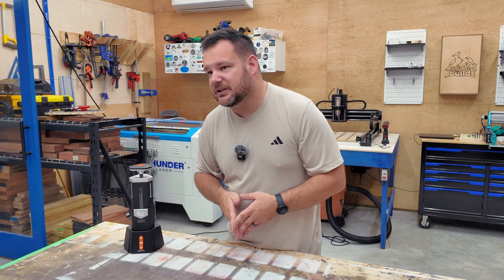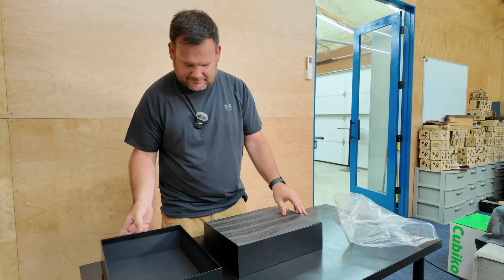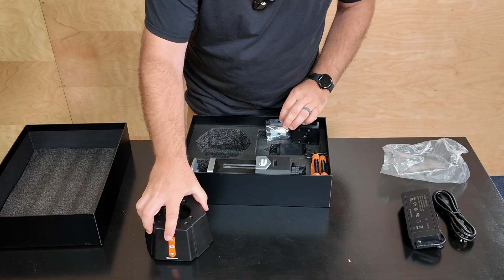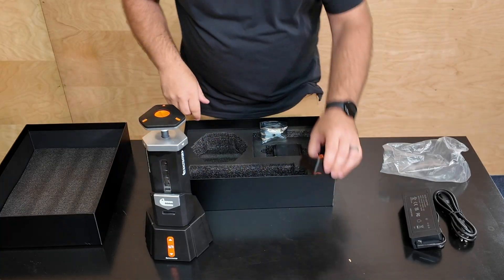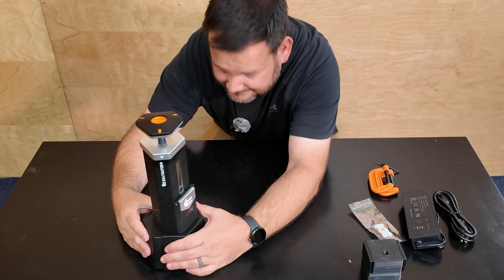Saltgator sent me this machine so I could show you what it could do. The machine ships with a couple of starter molds, which I like because it means I could get started right away without designing or printing anything. I was creating in a matter of minutes right out of the box.